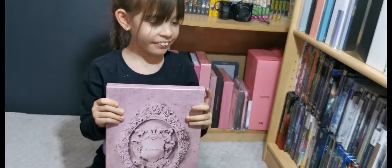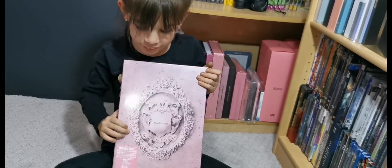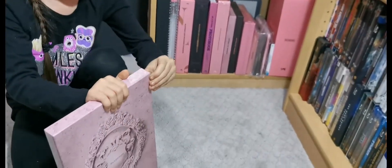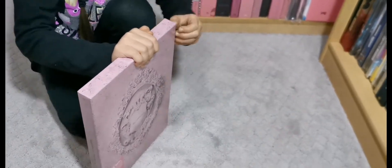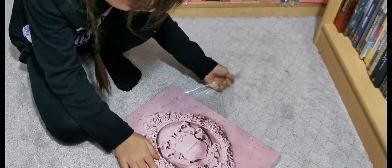Hi everyone! Today I'm going to open the Japanese version, the pink version of Kill This Love by BLACKPINK. Okay, we'll see. I can see it is so much bigger than the original, like the Korean version. Yeah, I can tell.